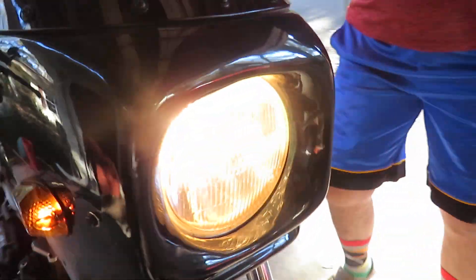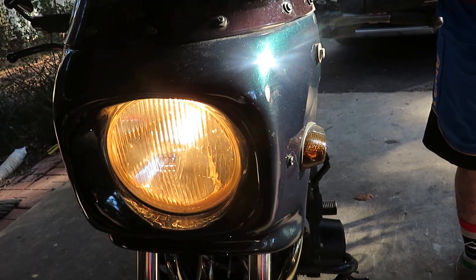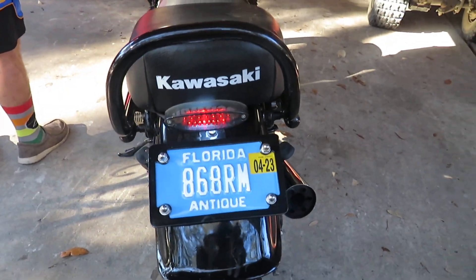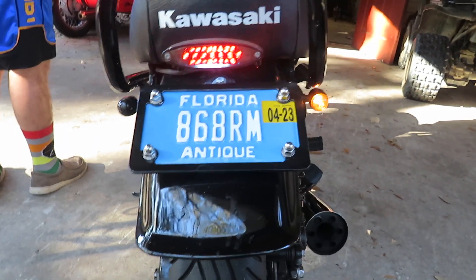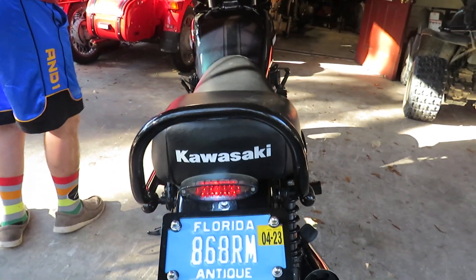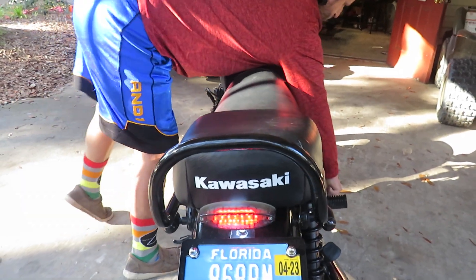Checking the blinkers — yep. Loving the horn. Blinkers back here — yep. Brake — yep.